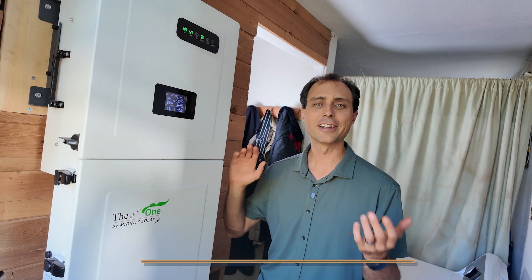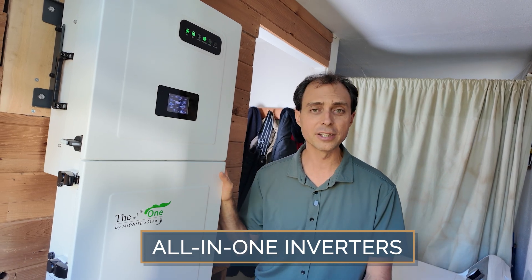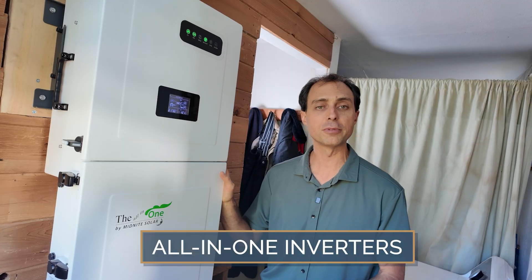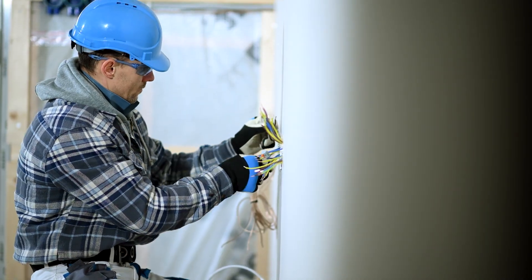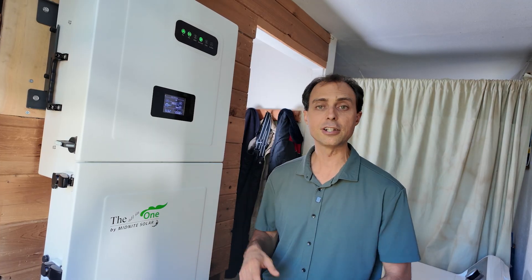Today, we've got all-in-one inverters that handle everything in one clean, UL-listed unit. That's simpler to install and easier to permit. And when I say simpler to install, that not only helps you out if you're doing the installation, but even if you're hiring somebody else to do it, it should cost less because it's going to be quicker and easier.